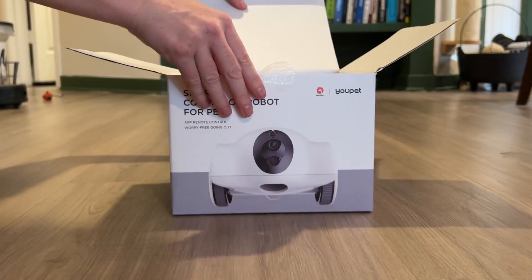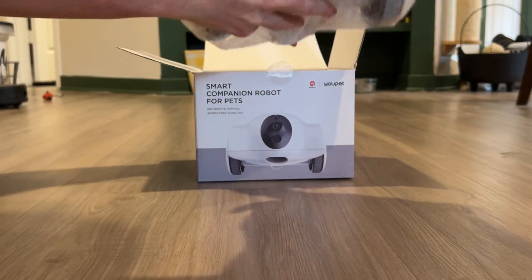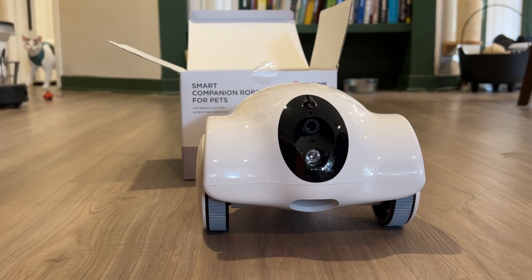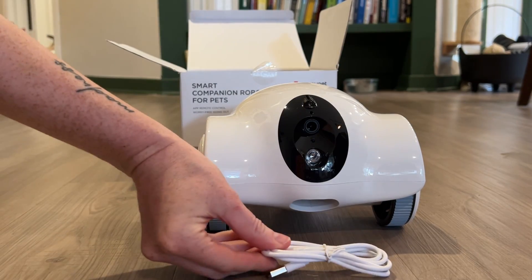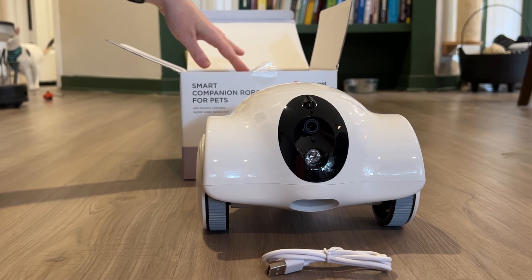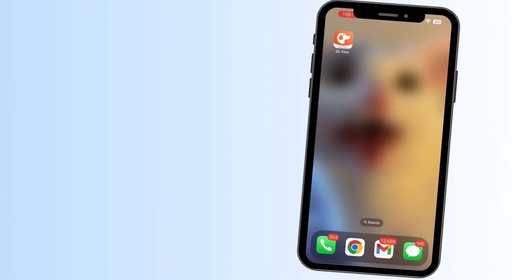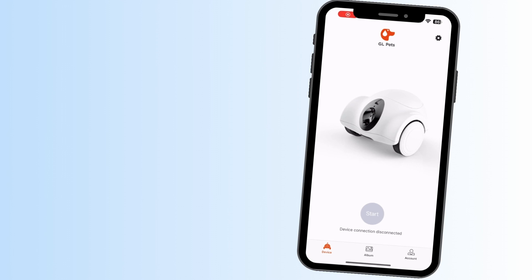If you've watched any of my previous unboxing videos, you know how much I appreciate an easy setup, and setup for this was basically non-existent. You take it out of the box, there's a charging cord, and that's it for the physical part. The only other thing you need to do is download the GL Pets app. Doing that was easy and straightforward, which is always a good sign.